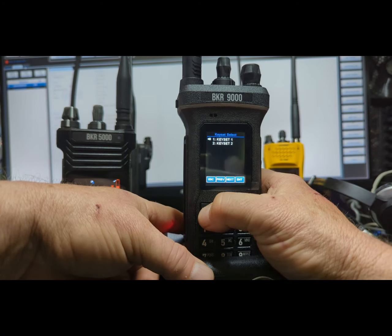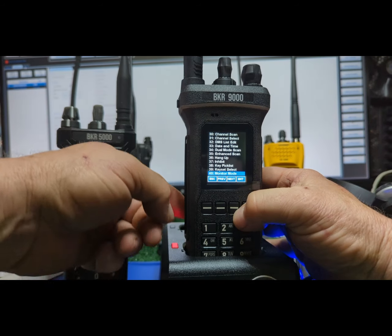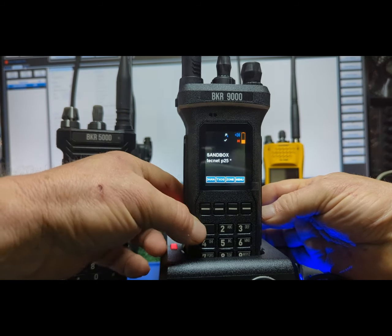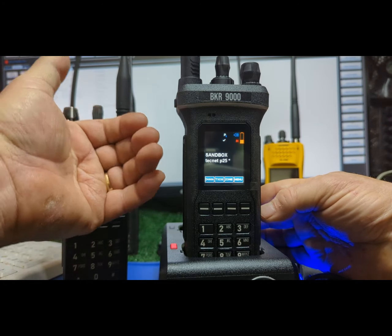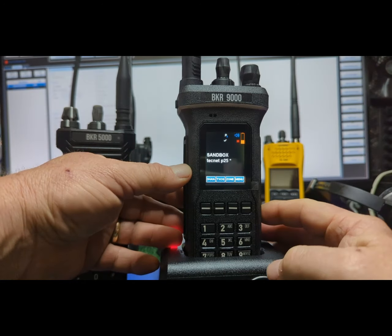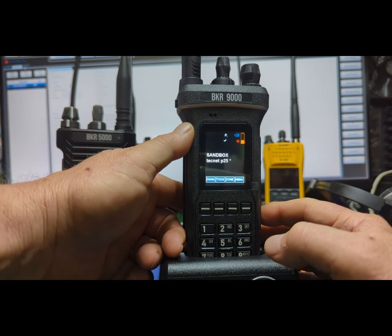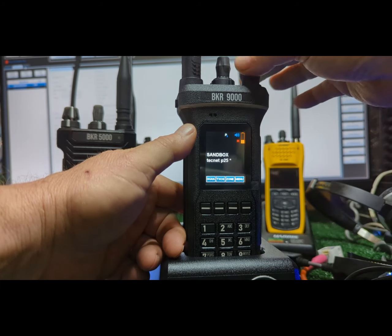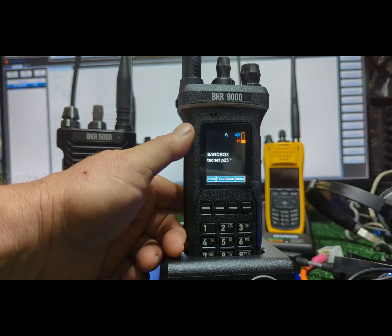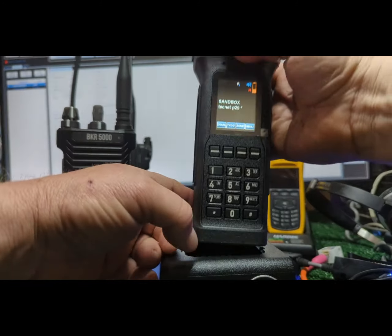Monitor — I have that right below the push-to-talk. You've got the little speaker so you'll hear people that don't have the proper PL. Like on a tack channel, if you see your busy light coming on but you don't hear them, push that and you'll hear whatever's on the channel — it's like unlocking the door to your speaker. Push and hold to open the squelch, which is a good way to check for noise or interference.